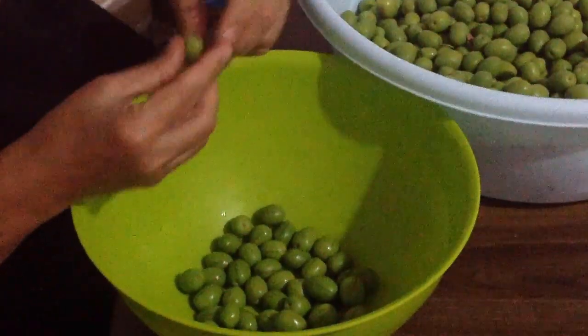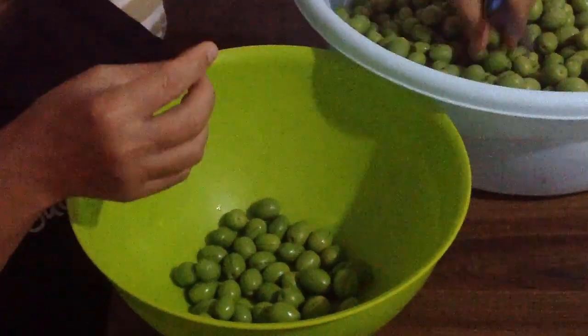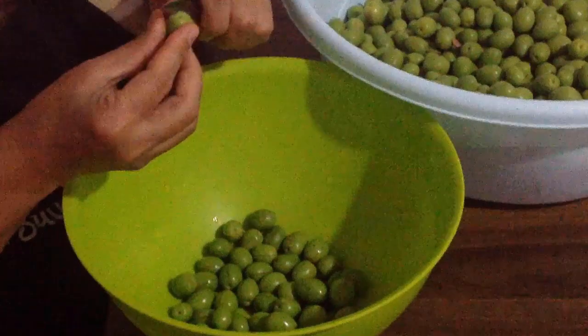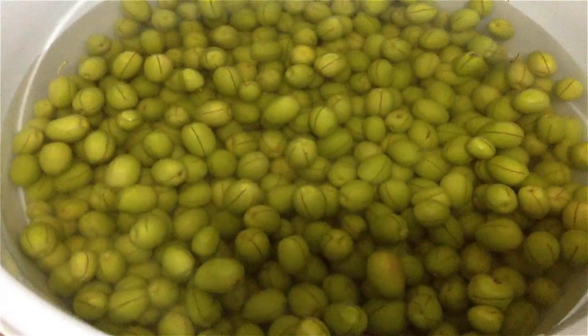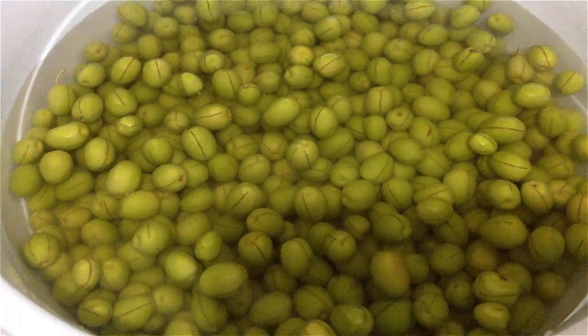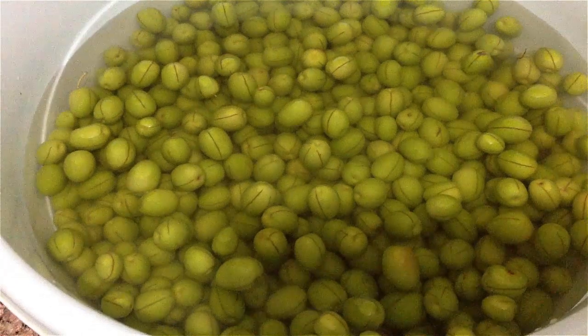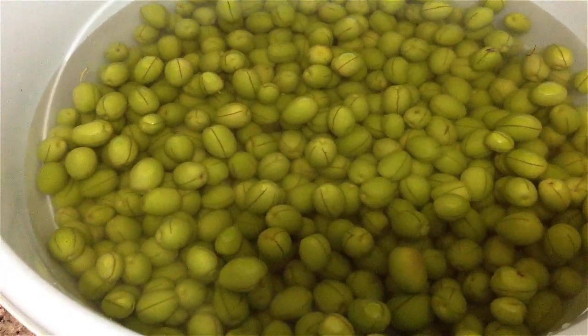If you're making a large quantity, it's better to do it with more people. But since my quantity is small, I'll score them myself. I've finished scoring my olives and now I've soaked them in water. I'll change the water every day or every two days for 15 to 20 days to sweeten them.